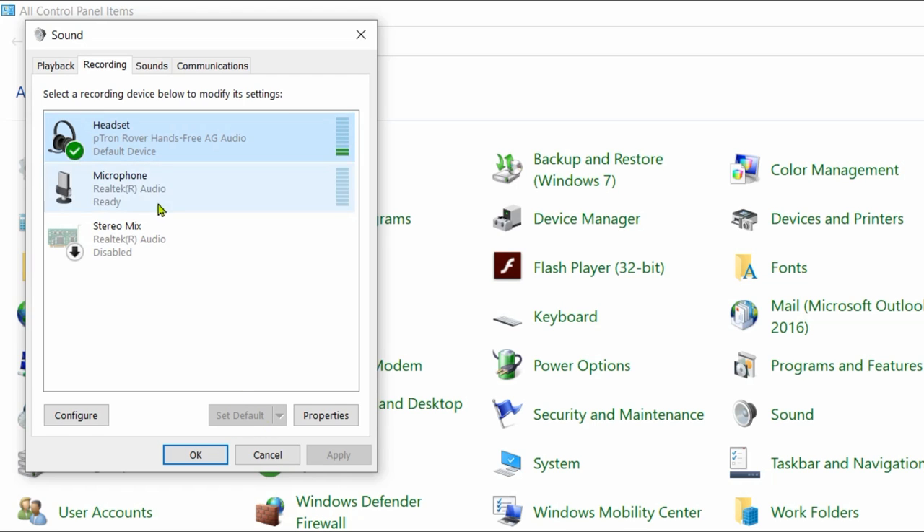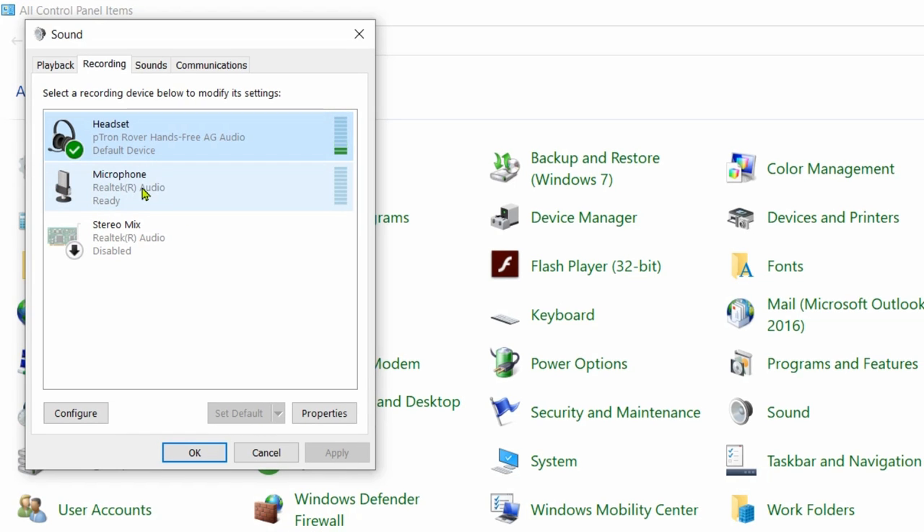Just click on your headset and set it as your default mic. I'm going to switch my mic to show you — suppose I select my laptop's internal microphone, I click on it and then click 'Set as Default'. You do the same thing: click on your bluetooth headset and click 'Set as Default'. Right now it is already set as default, which is why that option is grayed out.